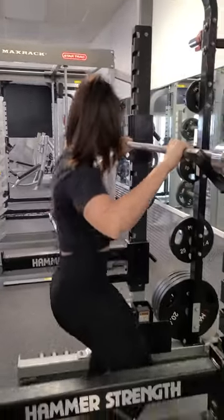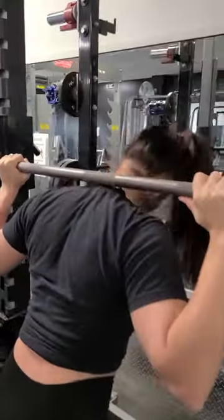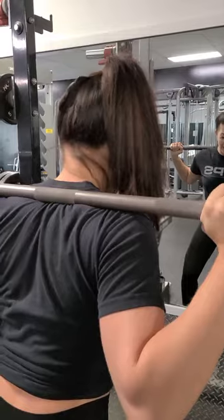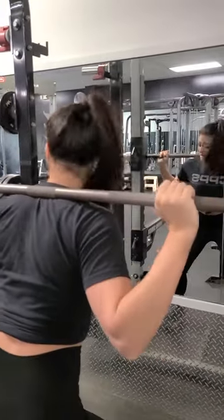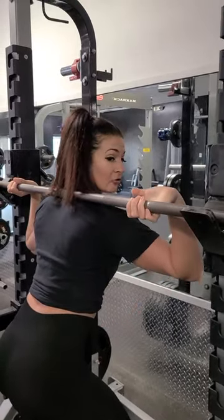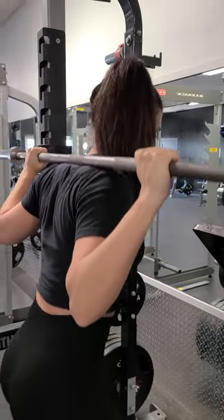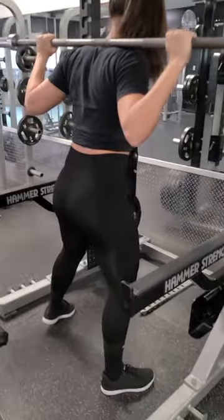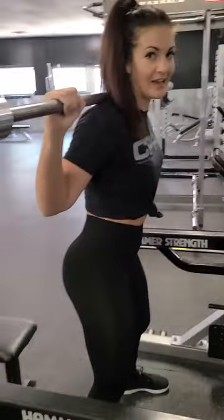Get yourself underneath the bar. You should be resting on your traps — not up on your neck at all. The bar should be squeezed in between your rear delts and your trap muscles. Have your arms out at a comfortable position and make sure you lock them in. You don't want your wrists rolled up — keep them locked in nice and tight. Then lift up, take one small step back, a bigger step, and your third step gets you set. It takes a little while to get used to unracking the bar.